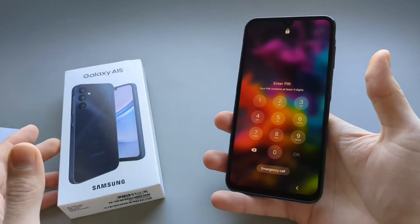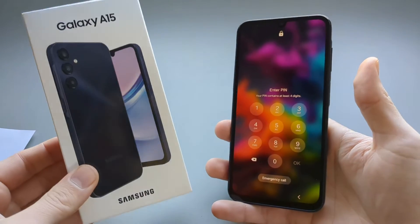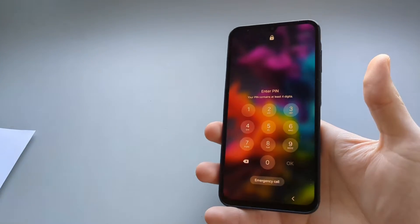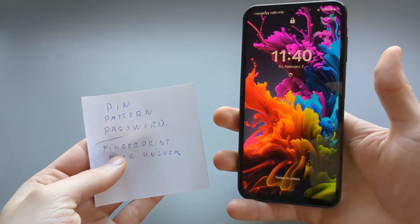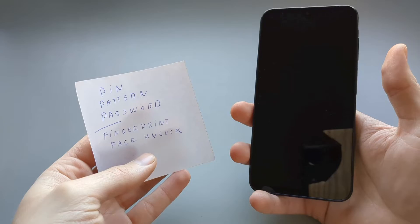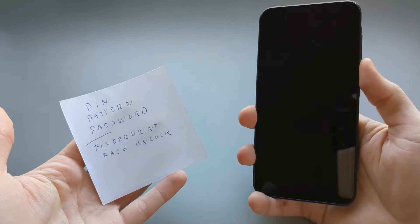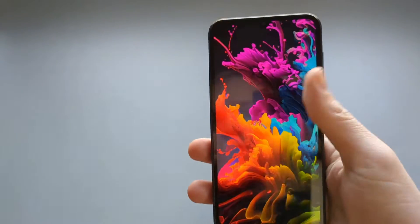In this video I will show you what to do if you have been locked out of your Galaxy A15 and you can't log in — either you have your PIN, pattern, or password missing, you can't remember it, or there's something wrong with the fingerprint or face unlock and it can't unlock your phone.